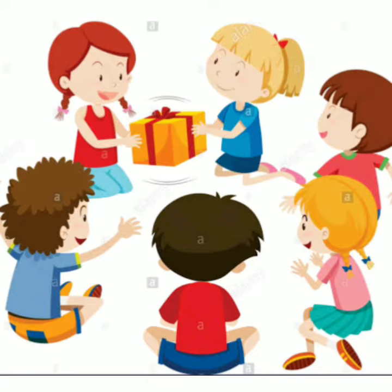One person will turn the music system on or off. Children pass the parcel to the person on their right while the music is playing. When the music stops, the person holding the parcel tears off a layer of wrapping. Restart the music after each layer is unwrapped. Continue playing until the last layer is unwrapped and the gift inside is revealed. That gift goes to the person who unwrapped it last.